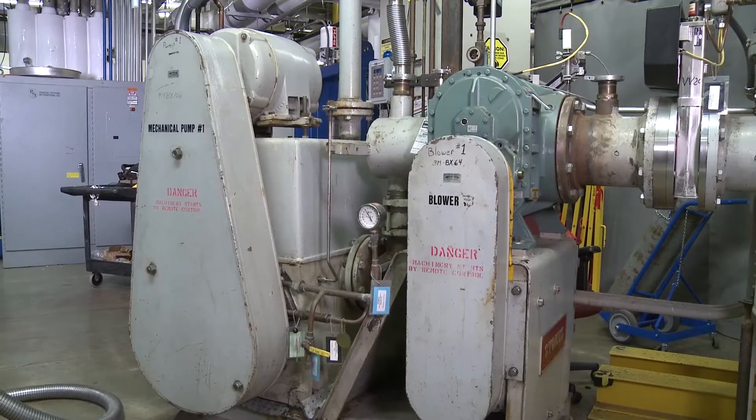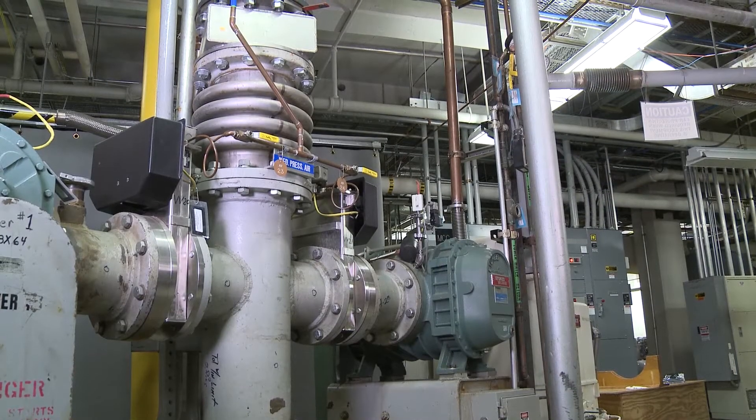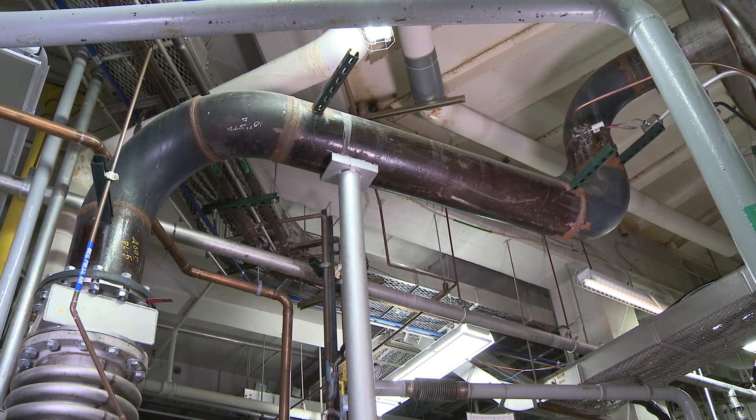Andy, we just closed the door on the chamber. What happens next? We start by pumping most of the air out of the chamber using large roots blowers backed by even larger rotary piston pumps. The SES chamber utilizes eight blower-mechanical pump combinations connected to the chamber by four separate 12-inch diameter pipes. The goal is to evacuate the chamber from sea level conditions, or 14.7 pounds per square inch, to less than 0.002 psi.